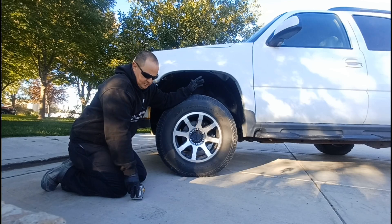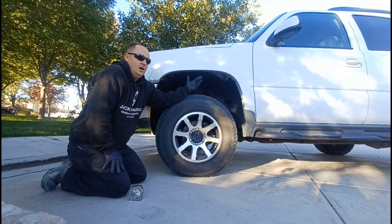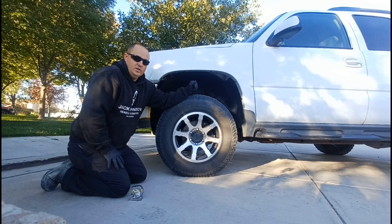For example, one of my customers wanted the rear to sit one inch higher because he often loaded down his Suburban and wanted it to be level once it was loaded down. So it's just easier to get it where you want it — do the rear first and then match the front.